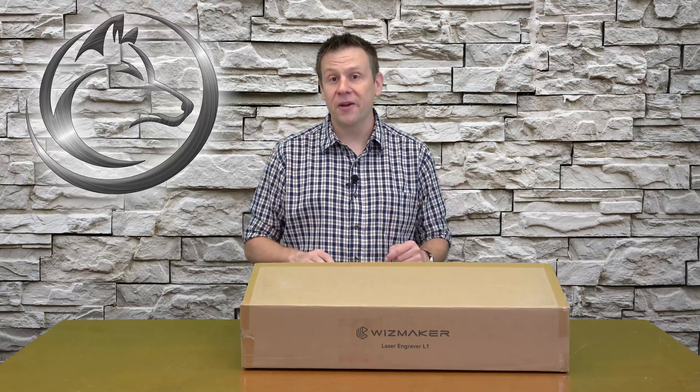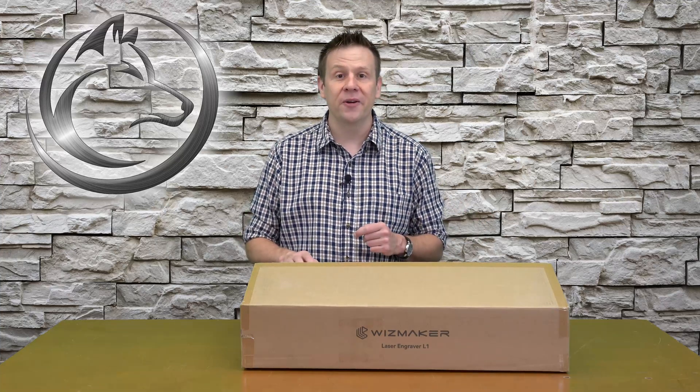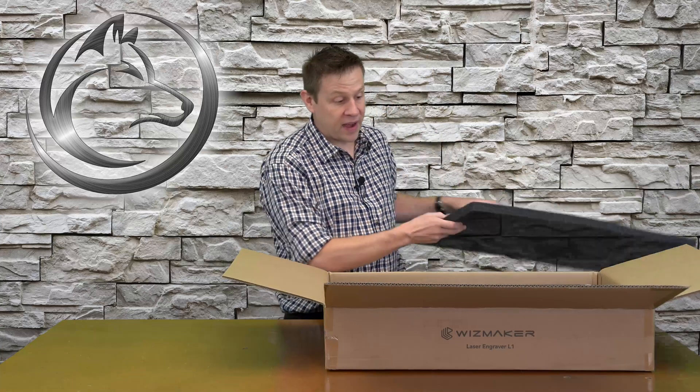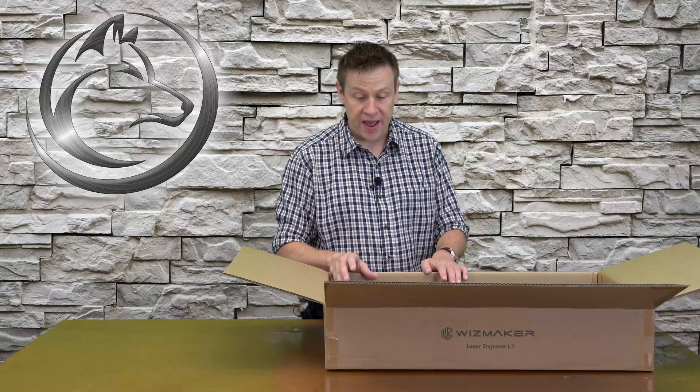Welcome back and thanks for joining me for yet another video. Before I start with the unboxing and the setup of the Wisemaker L1, I'm going to share that this is a sponsored video. With that covered, I'm ready to do the unboxing. The first thing that I'm greeted by is this box with all of the components nicely packaged into each individual precision compartment.